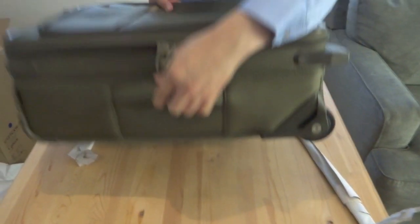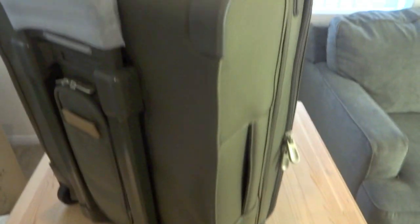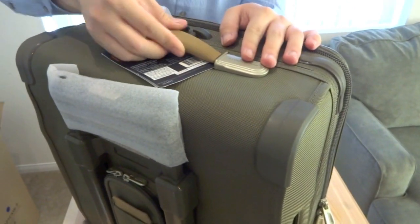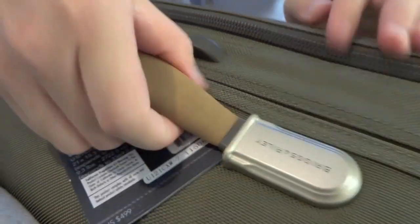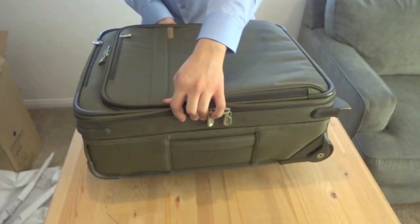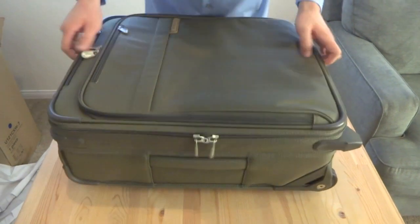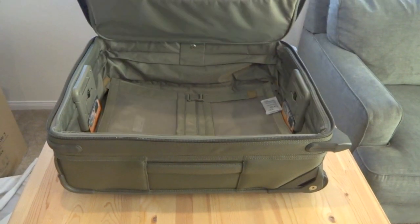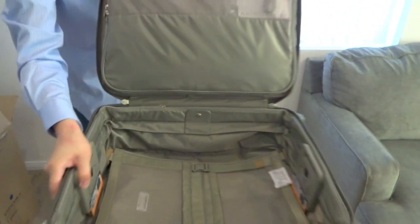There are handles on this side, which is nice. And I've got to talk about the top handle — it's a suede-like material that feels unbelievable. Alright, is everybody ready for the main compartment? I think I am. Let's take a look.